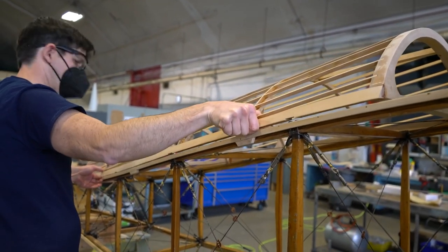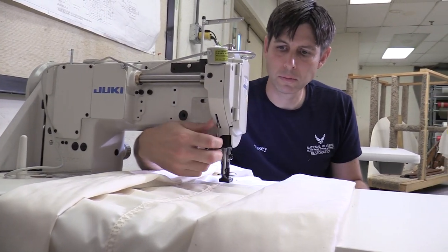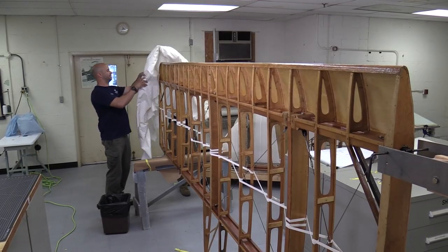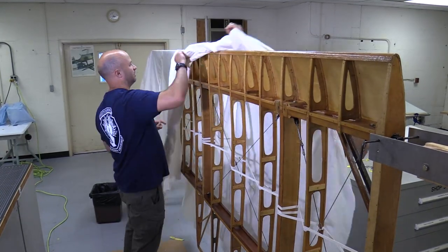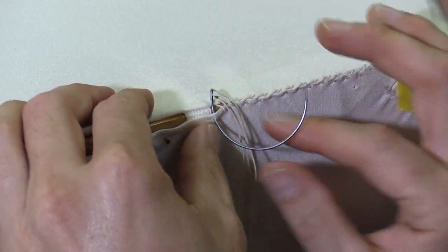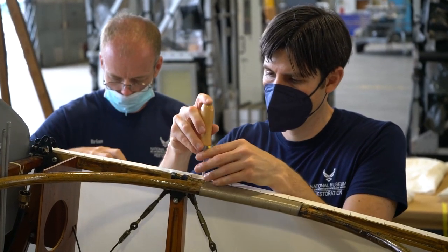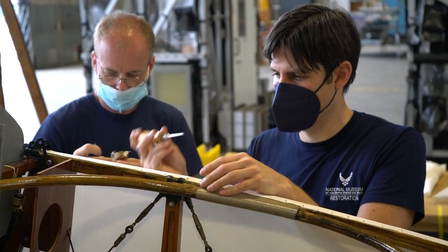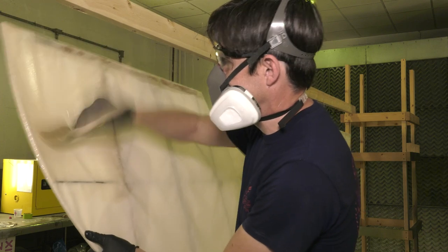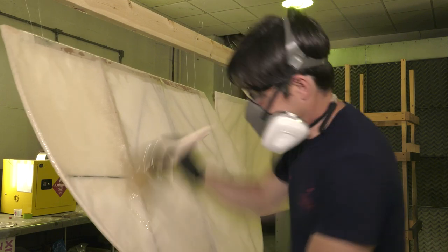After you fabricate your parts, put your varnish on, get it all ready to go, then the fabric starts. We cut, measure, and drape the fabric on the parts, sew it all together. Once it's machine sewn, we hand sew any of the parts where it tucks in and finishes off. Then we go in with the process known as doping, which is actually a structural adhesive that goes onto the airplane — brushed on, about four or five coats.